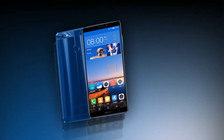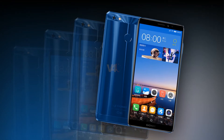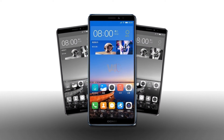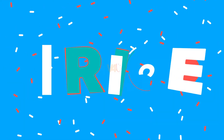Gionee M7 Power camera: there are dual cameras, 13MP with LED flash, geotagging, touch focus, face detection, HDR, and panorama. For selfie lovers, the front camera features 8MP paired with LED flash.